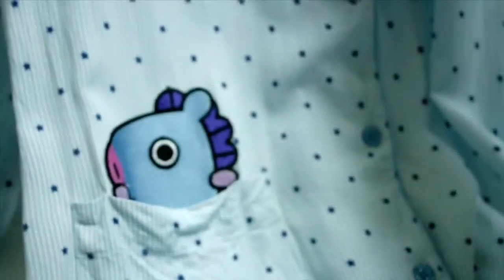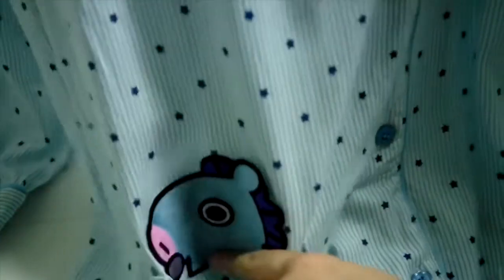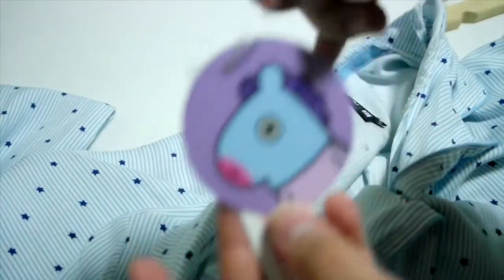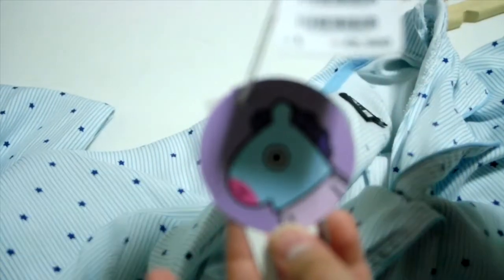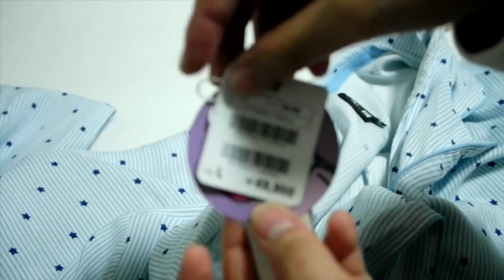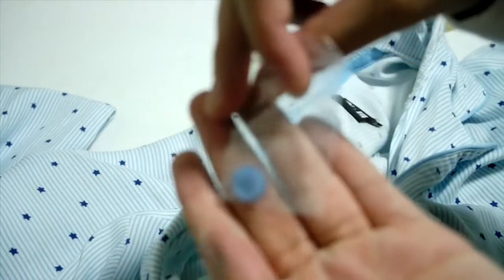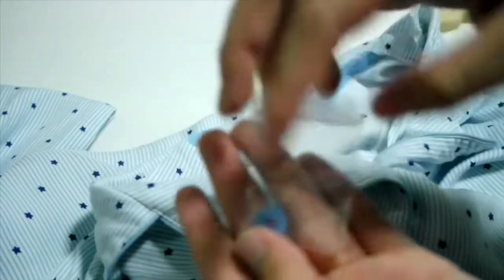So I've already washed this because I'm planning to wear it, but I'll just show it to you. So this is the one piece. You have my pocket right here. This is the tag that came with it. And they gave an extra button just in case one of the buttons was missing.